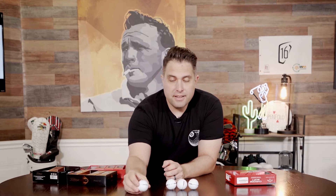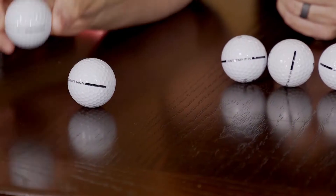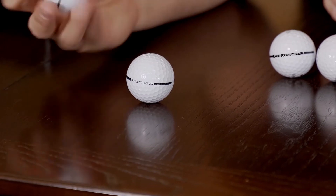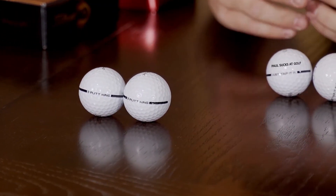Look, this one says on my Titleist I wrote 'three putt king.' That's hilarious. That's gonna mess with my head when I hit these balls, cause I'm gonna be like, oh, I'm gonna three putt.